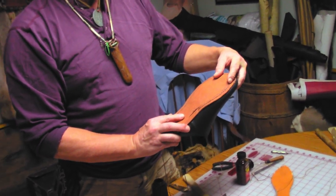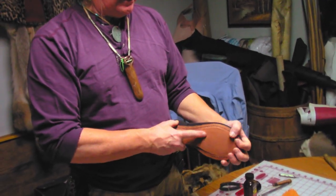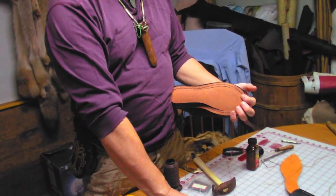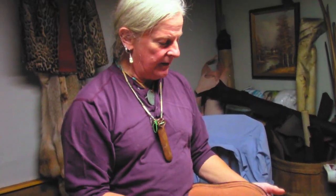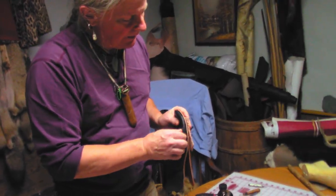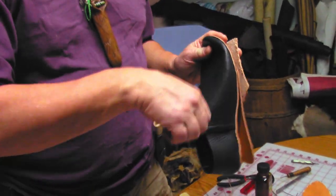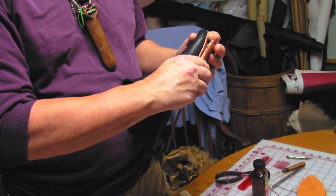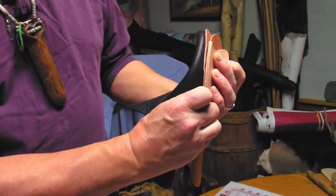You wouldn't want to wear it like that because it would leak. So then you take your new hard sole — which would be this whole thing cut out of the thick leather — and glue it into place. Then you go around the outer edge, punch your holes through there, and sew it right on. It'll be sewn on kind of like that.